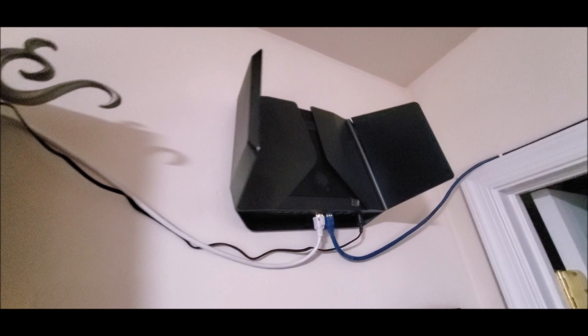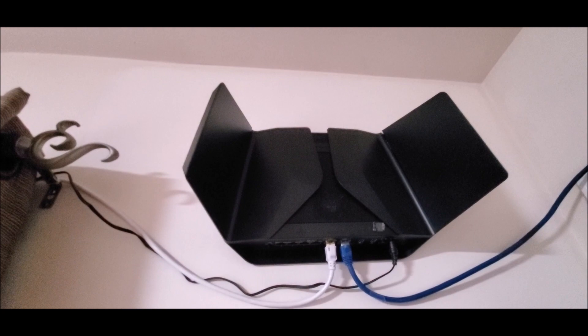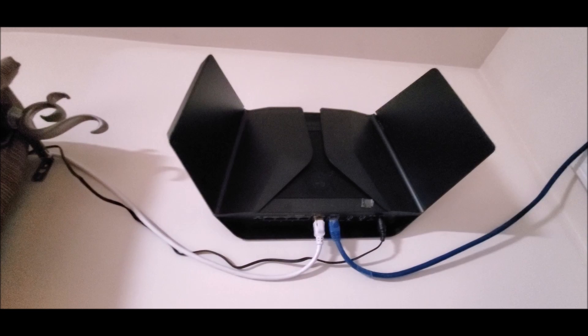Hey guys, this is Herman again in another 'Just My Review.' As you guys can see, this is the Netgear Nighthawk AX or the AX6000, released about a year ago. But I'm going to talk to you about the extender that's coming out by the 28th of this month. I got it today and I'm going to show you this pretty beautiful thing from Netgear. Stay tuned.